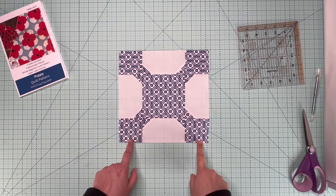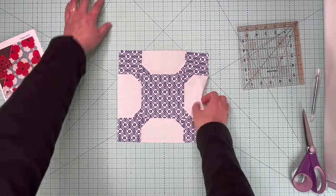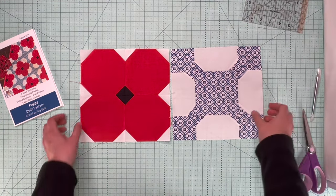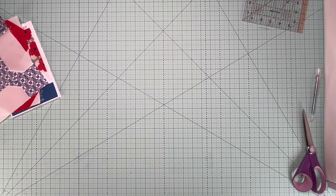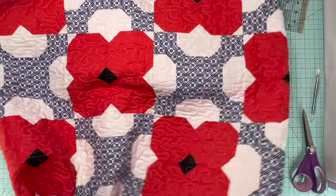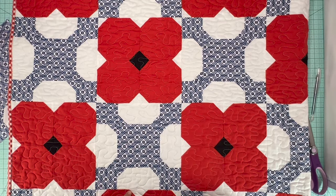Here is the lattice block completed — all our corners nested and all three rows together. Those are the only two blocks in this quilt. They just alternate, and now you know how to make Poppy. It is pretty easy. Here is the finished quilt — the poppy blocks alternating with the lattice blocks, and that is all there is to this quilt. Thank you so much for joining me for Poppy.